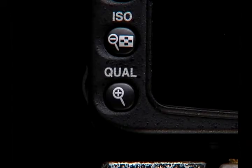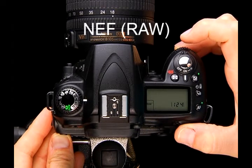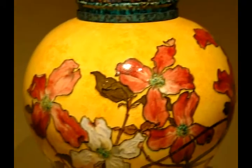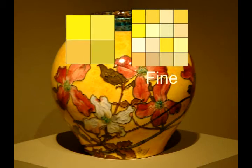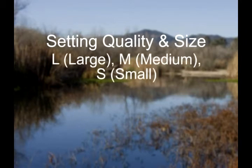On the back of the camera is a button marked QUAL for image quality and size. Press the button and turn the sub-command dial to select image size, or turn the main command dial to change the quality setting. Choices include whether to shoot RAW (also known as NEF files) or JPEG files. With JPEGs, you have a choice of how much compression to apply — Fine applies approximately 4:1 compression while Basic applies about 16:1. The JPEG settings also allow you to choose image size: Large is over 4,200 pixels wide, Medium is 3,200 pixels wide, and Small is about 2,100 pixels wide.